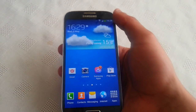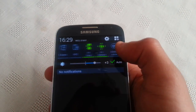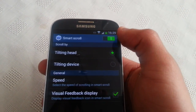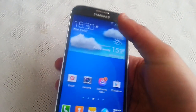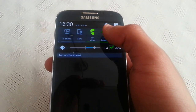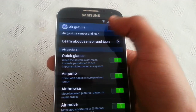The first thing you'll need to do is pull down your notifications and then scroll across. If you've got smart scroll enabled, disable it — just turn it off. Then scroll across again and turn off air gesture, so just disable it.